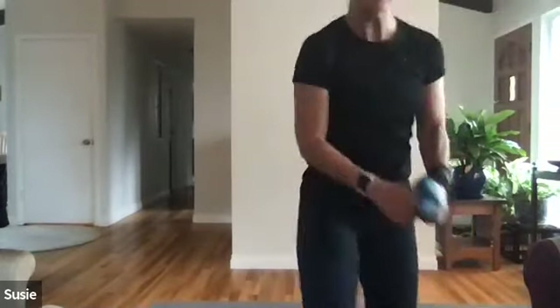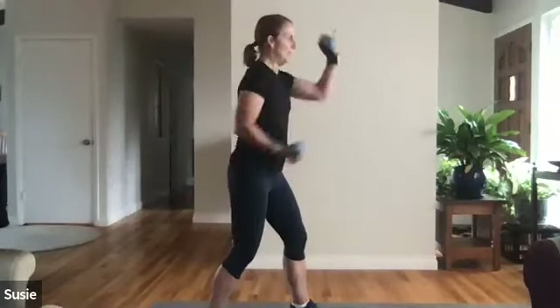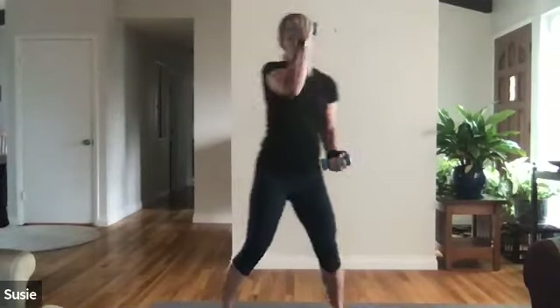On your mark, get set, let's go with uppercuts! I like to do this in a staggered stance — that's how we box and it's a more stable standing position. If you're not holding weights, go super fast. This is different than runner's arms — runner's arms were about pulling back, this is all about knuckles. Tummy's nice and tight. Twenty seconds to go, ten seconds — go faster! Five, four, three, two, one — nice job!